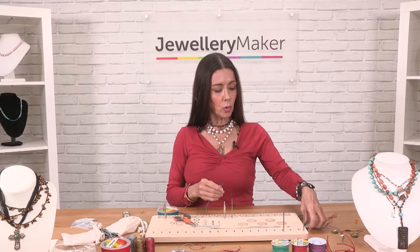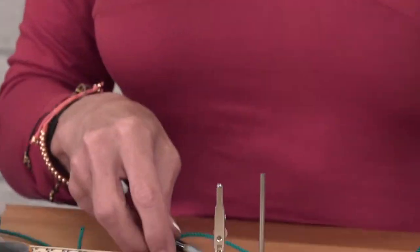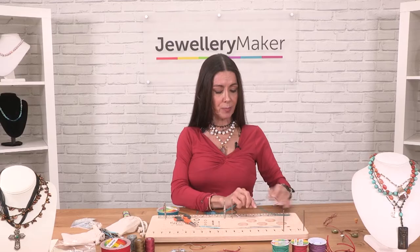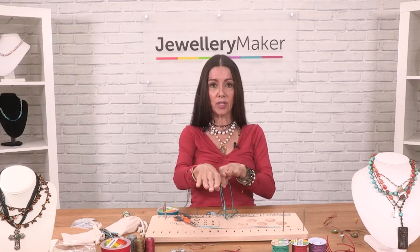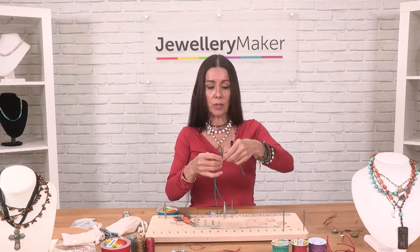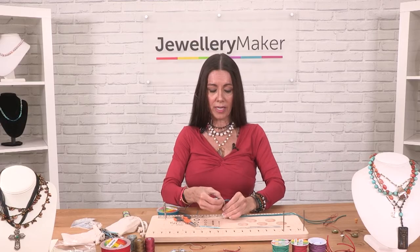I take my pendant and I'm going to make a mousse knot. I'm going to offset the cord by about four inches, because if you have your cords even and you make a mousse knot, you're going to have two sides that are uneven after. When you add four inches to the side that you do your knot with, it's more even when you're finished.